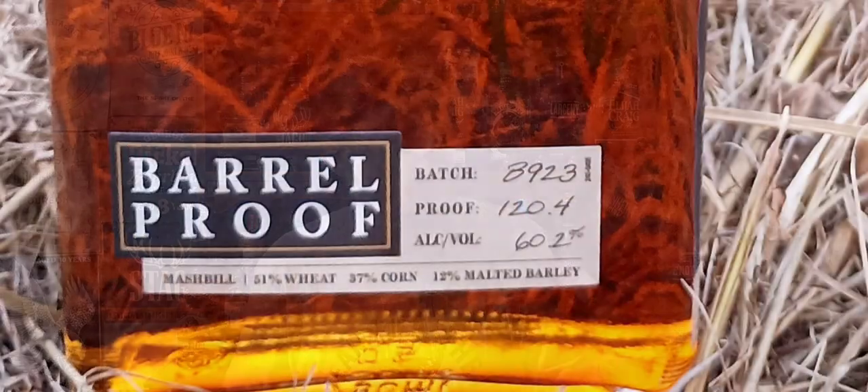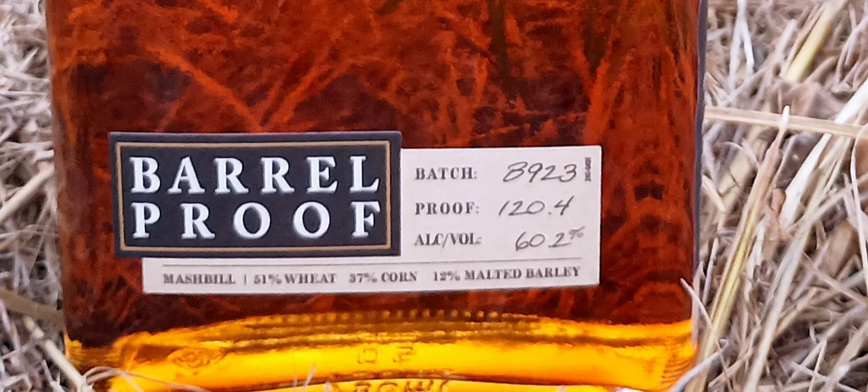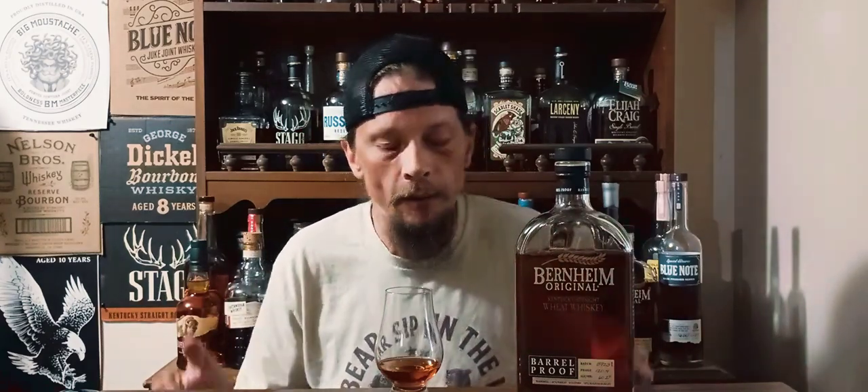It's the Bernheim Barrel Proof Wheat Whiskey from Heaven Hill Distillery. This is the B923. They release these twice a year. I didn't think they were ever going to release another one, but this one came out. I don't think a lot of people have heard about it, so I figured I'd jump on this review. This bad boy comes in at 120.4 proof, 60.2% ABV. Non-age stated, but from what I understand on the website, they're anywhere from 7 to 9 years.